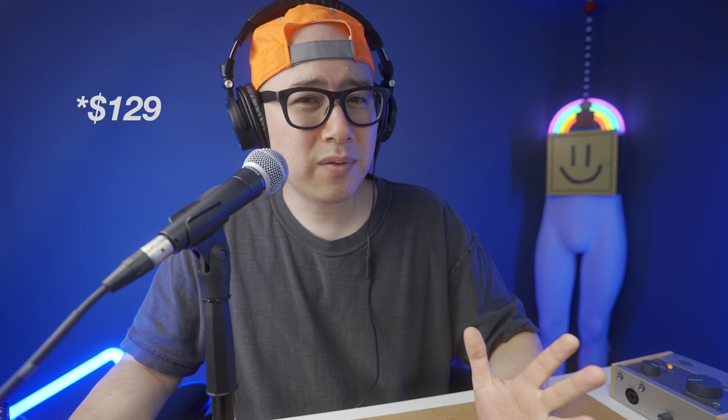It is a little bit flimsy. That's my biggest concern — if I throw it into a gear bag, or if I played gigs with it and somebody steps on it, I have a feeling this thing would just completely crumble. Build quality is definitely an issue, but you're only paying $140. And for this clean, crisp, delicious sound quality, I think it's worth it.